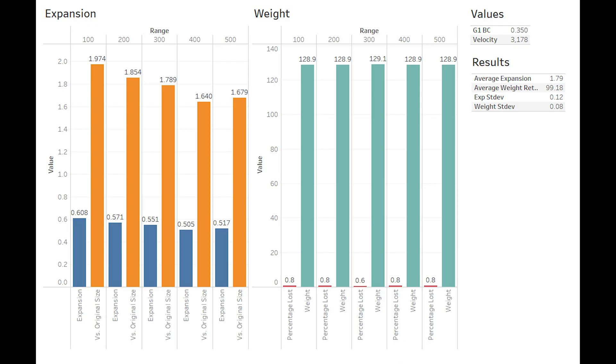Moving on, we have our results graphed, and we can see good expansion with a well-established trendline, sloping downwards consistently until we hit 400 and 500. Weight retention was almost perfectly uniform, with the exception being two-tenths of a grain at 300 yards. Overall, quite good results.